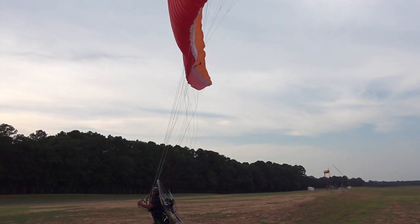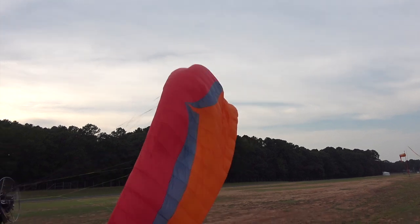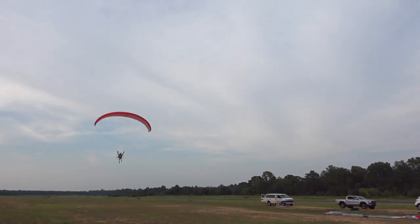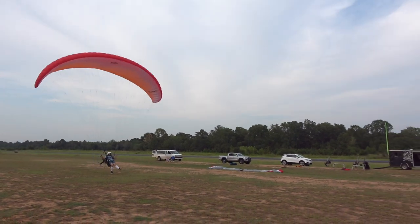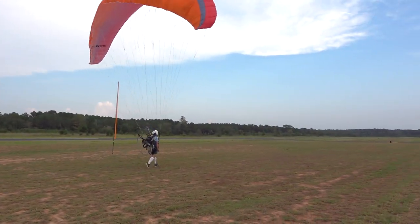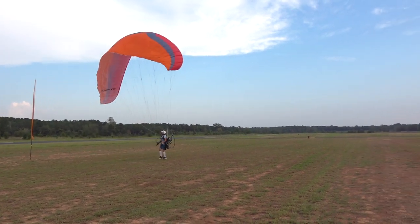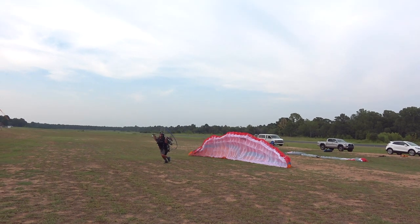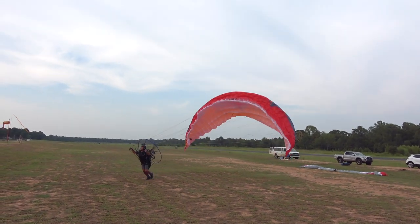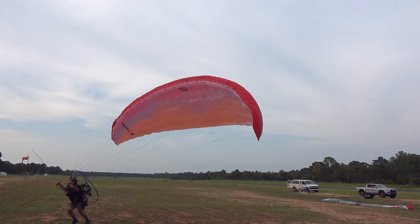There's the frontal collapse — he's still hanging on to the A's. Finally lets them go, wing pops open behind him. And just to throw in a nil-wind landing: my hands are high, I balloon about a foot — I made an error there — but I did land. Notice the wind sock: true zero condition going on there.